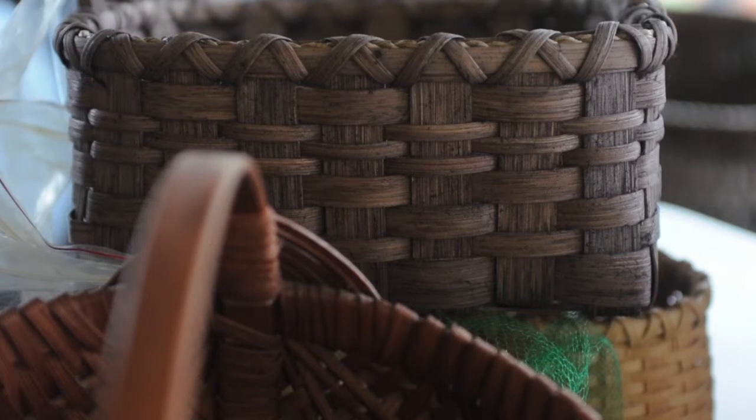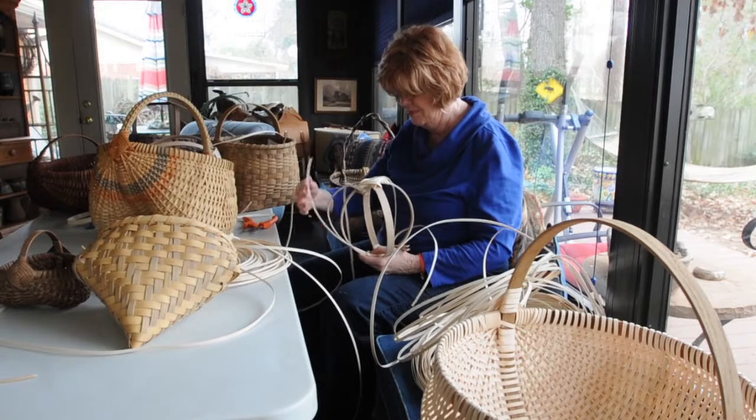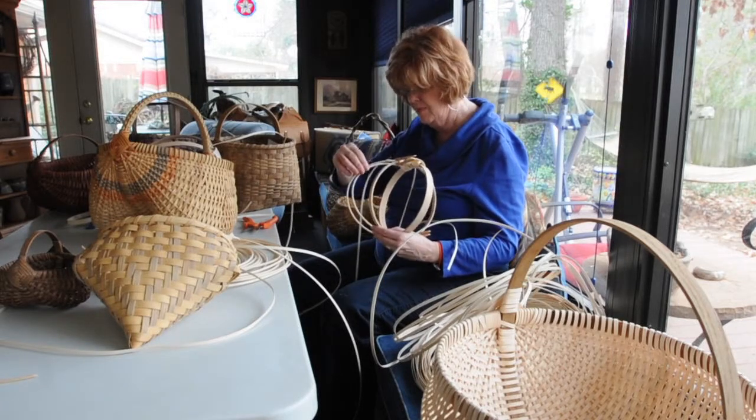Because as you can see, these baskets are some of them old and they're still here and sturdy and usable. And we use them for all kinds of different things.